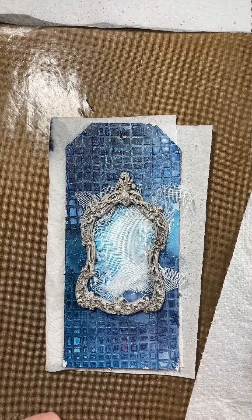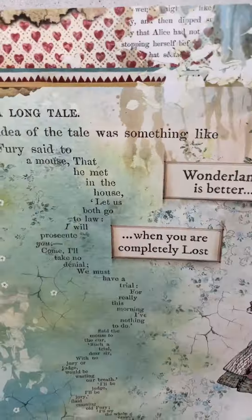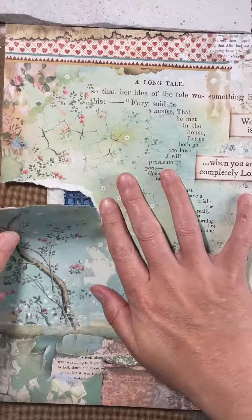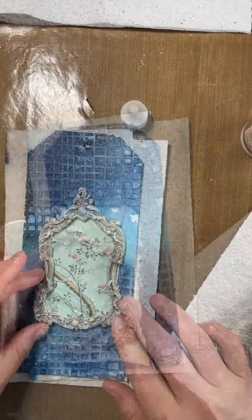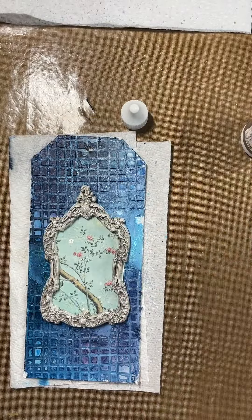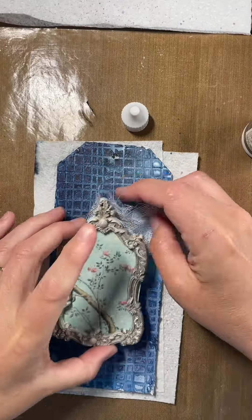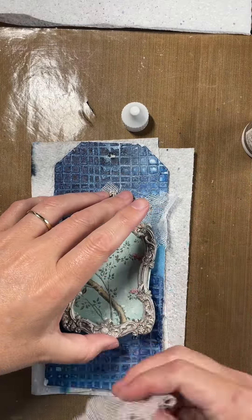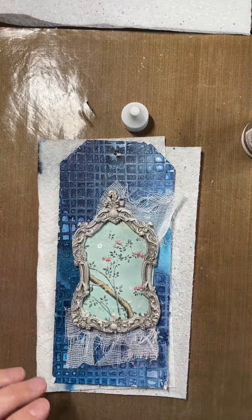Next I'm just looking at the composition of the parts of my tag that I wanted to create and make my own ephemera with. Here you can see I've put a backing on that frame using a bit of cheesecloth, and just playing around with the composition to see where it all fits.